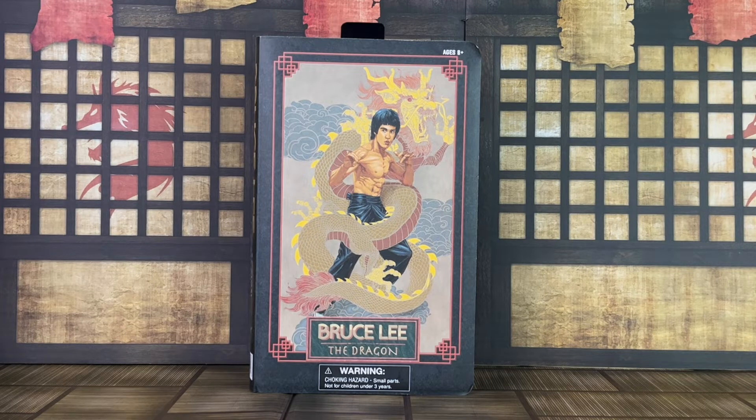Keep in mind that pre-orders are not guaranteed, so your best bet would be to pick him up at the DST booth at San Diego Comic-Con.